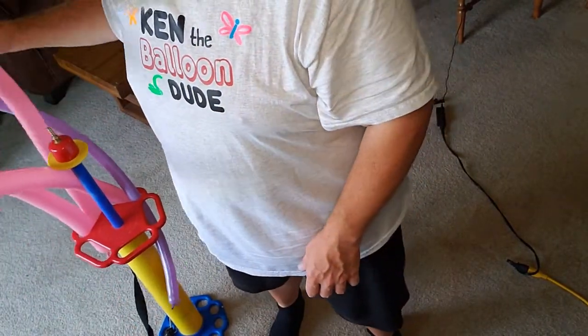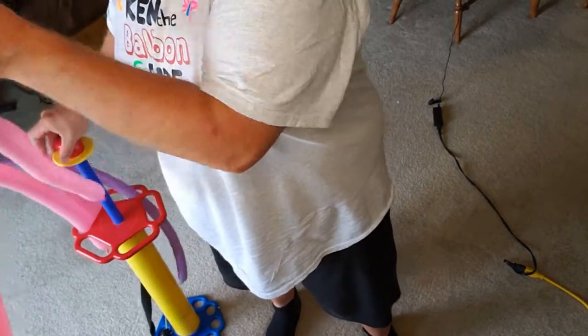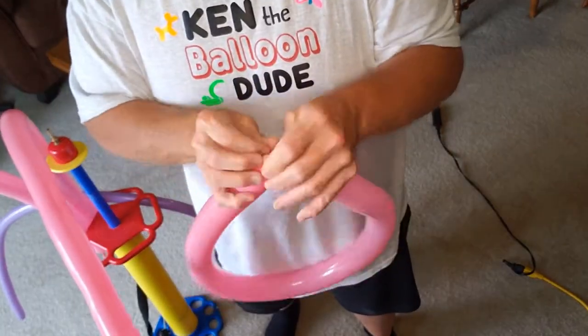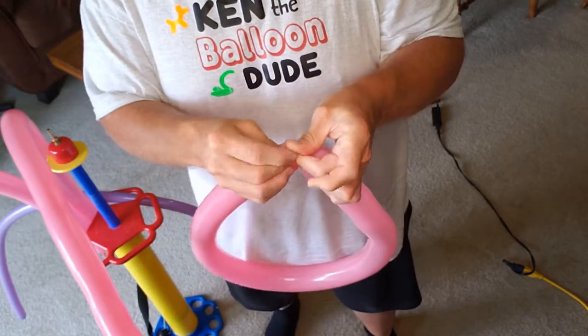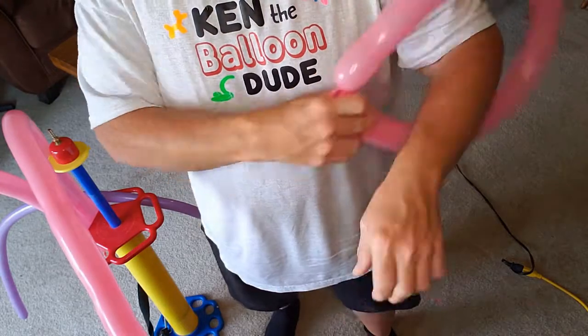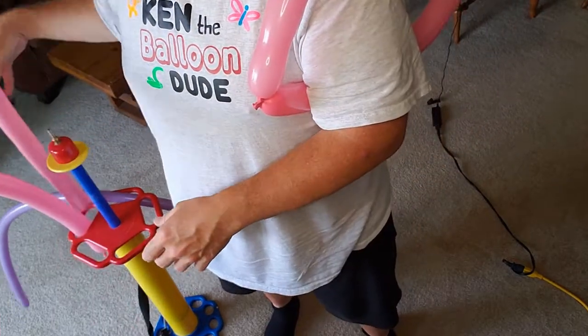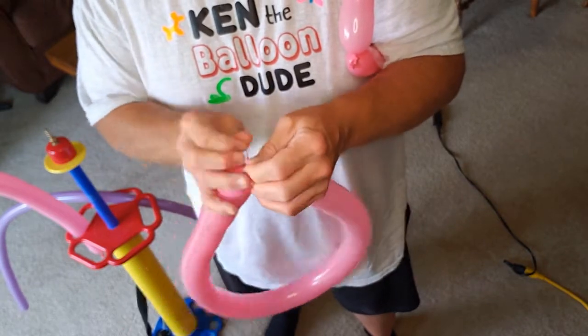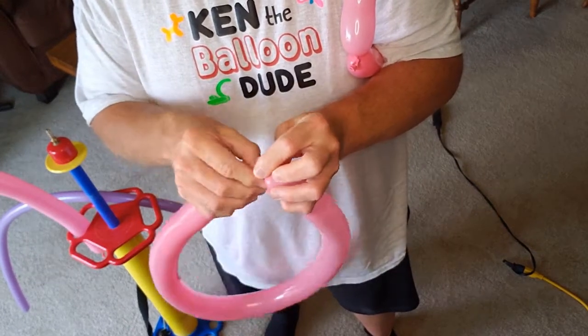This goes really quick. Take one of your 260s, blow it up, and tie it — that's one. Take another one of your 260s, tie that — two.